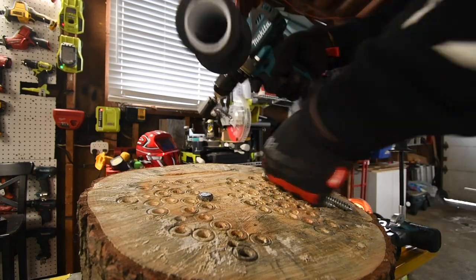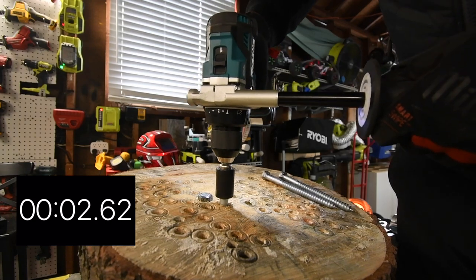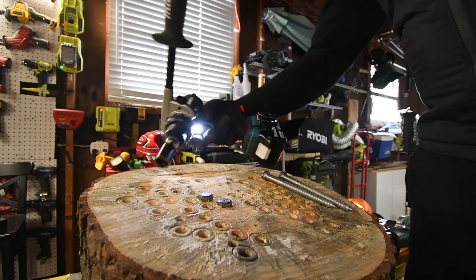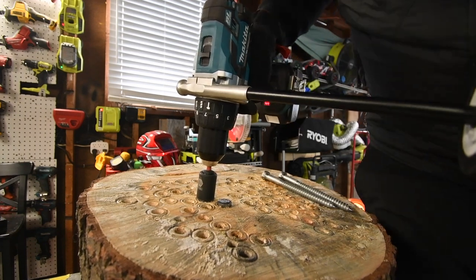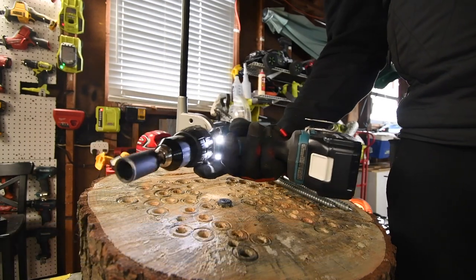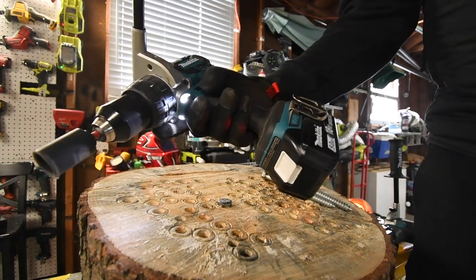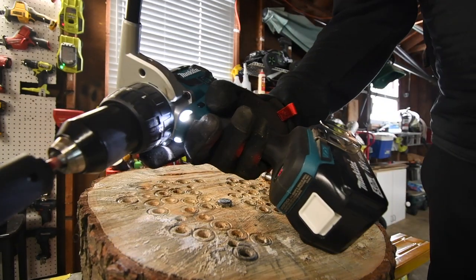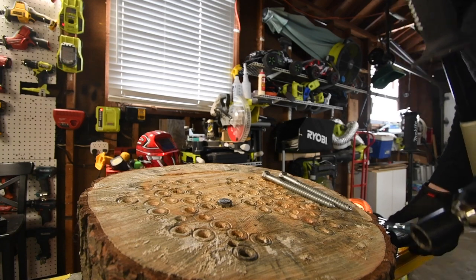All right, let's do the new XPH14 model — speed one, on drill. Ready, go. Time. All right, let's take it out. Now back to the XPH07 — go. That's actually sounding better now. The motor is sounding better than when we first started the video. Maybe it just needed to work on something to loosen up. Yeah, it sounds a lot better — it was probably just stuck in a gear.